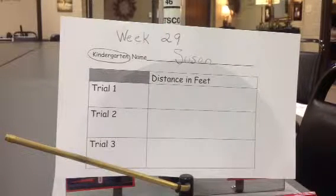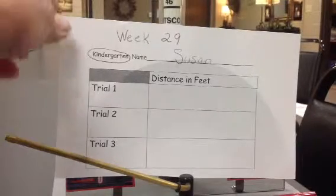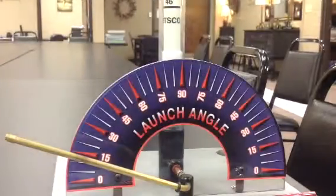Week 29, Kindergarten. Teachers, this week we're going to do some rocket launches with some straws. And this is the little worksheet that your kindergarten kids will fill out. So I'm going to remove that and show you the launcher.